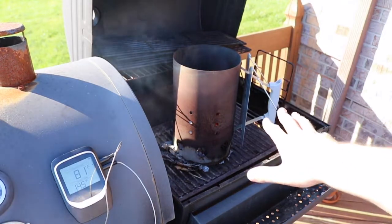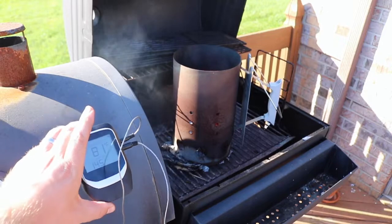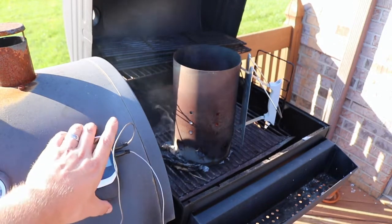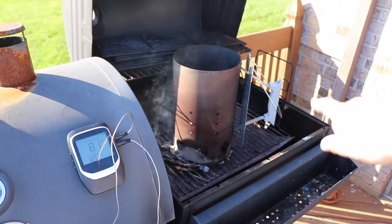On my grill this side is charcoal and this side over here is gas. What's nice about this thermometer is that the reading display is magnetic so I can put it right there on the grill. I have my coals getting ready, I'll go ahead and pour those in there.